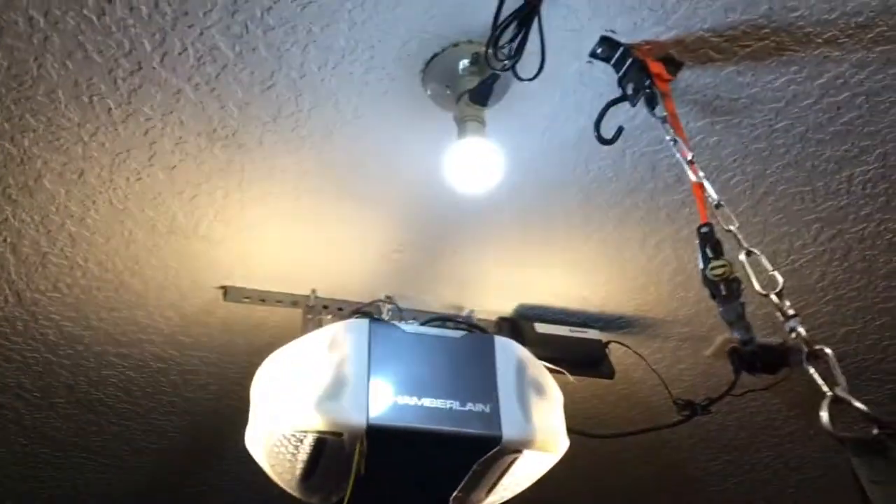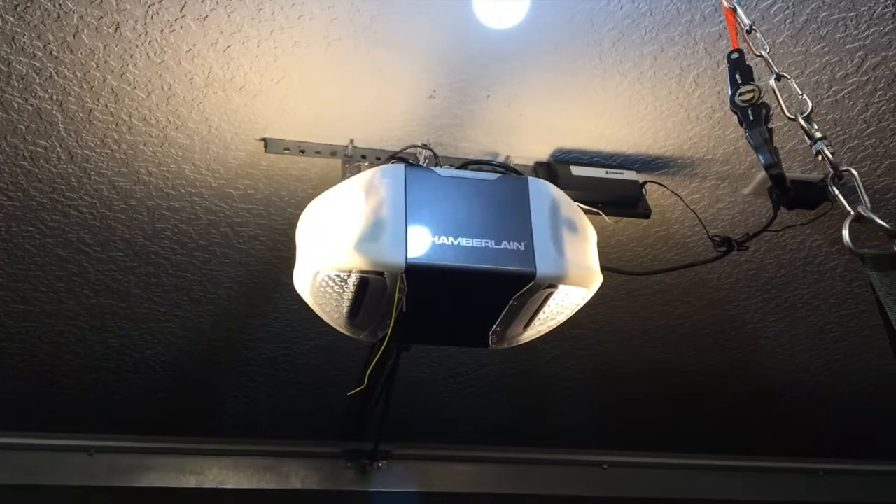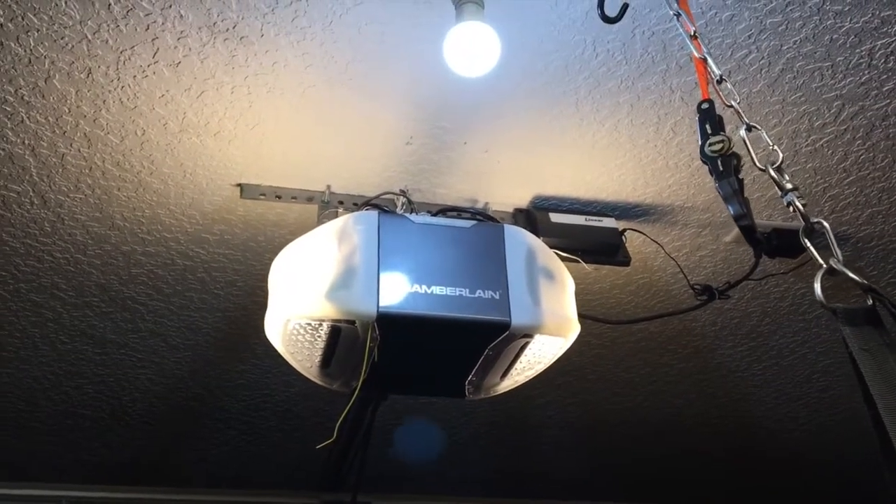I have it connected to Alexa — check it out. Computer, turn on garage door. And there you go, she opens the garage door. Computer, turn off garage door.